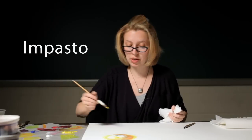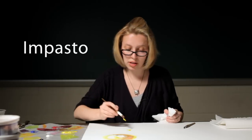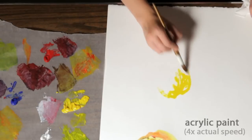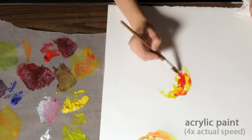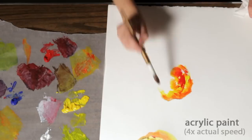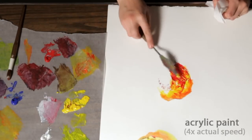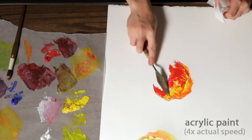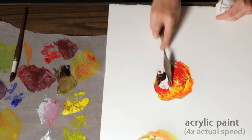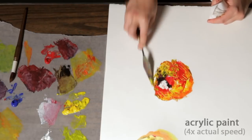Impasto is a technique where you use a lot of expressive marks and you layer the paint on rather than mix it with water. You can still dip your brush every once in a while into water, but mainly it's about expressive marks. You could also try applying your paint with a knife — this is more of an impasto look, and you can really move around and scratch the surface with your painting knife.